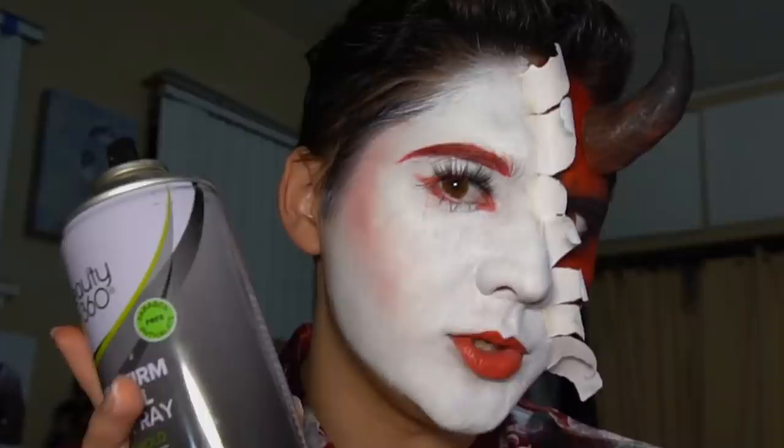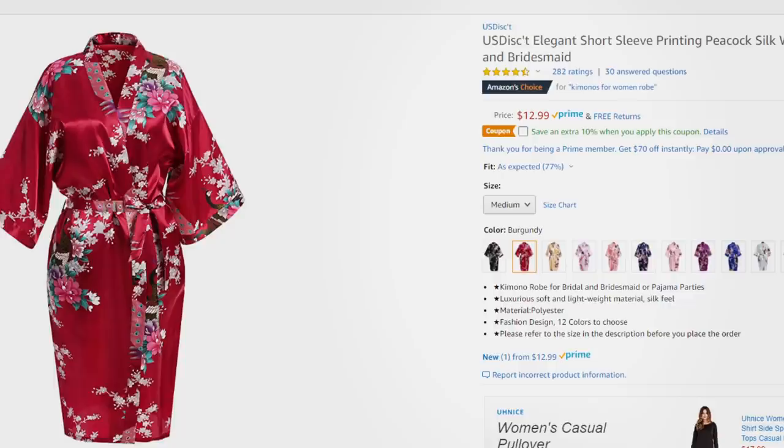The last step is optional — but then again so is living past 35. You need to set your face, so you can use normal setting spray or hairspray, aka the Huda Beauty setting spray. This look is done. I really really love it — I feel like it's Halloween-y but not like corny and traditional Halloween-y. To complete your costume you could get one of those really cool kimonos or a sexy kimono — I'm just wearing this robe I got from Amazon, it was like seven dollars.